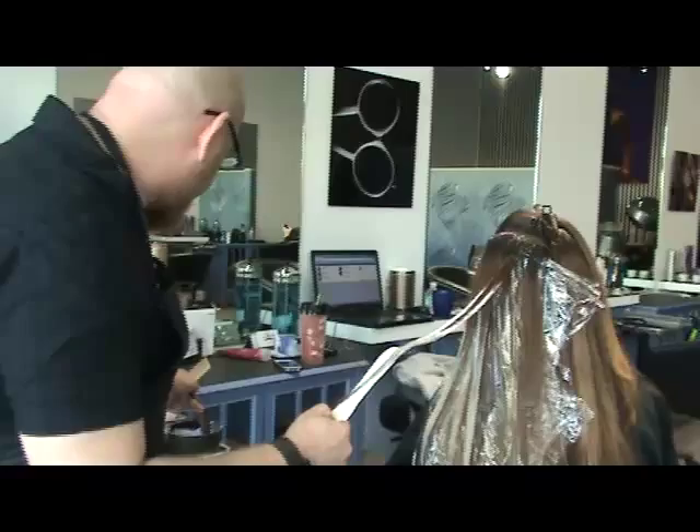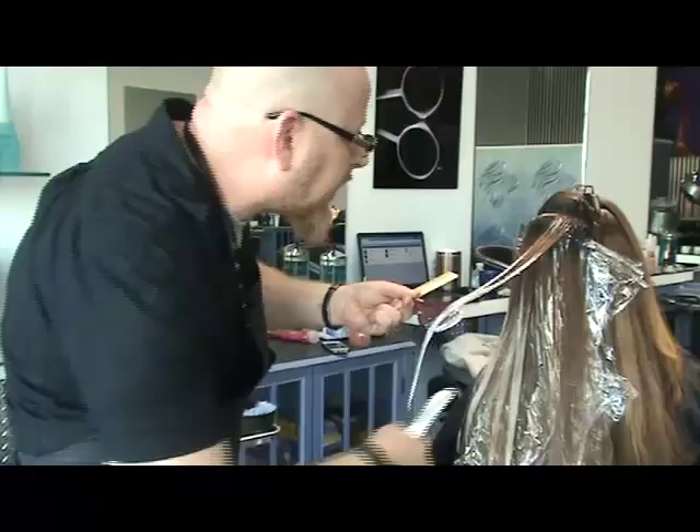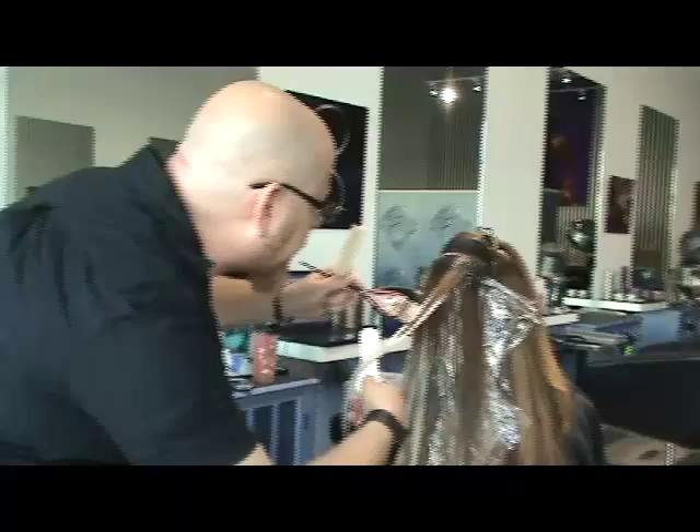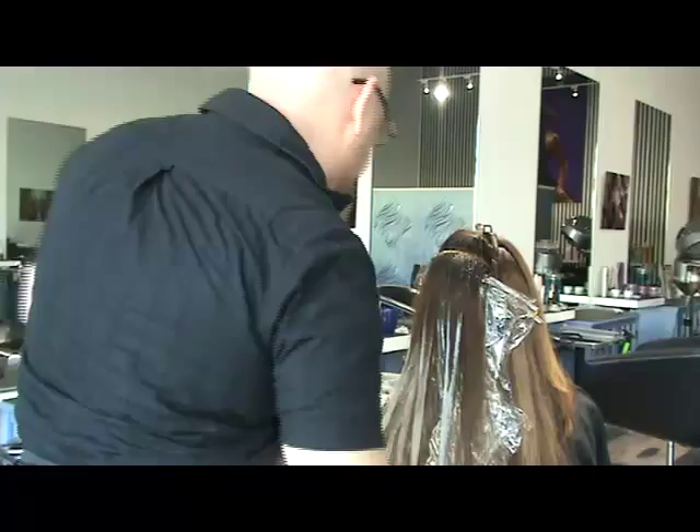It's different to foil. And then I use my paddle, and I angle it and start loading up more heavy product at the bottom to create that pop. And then I go back in and smooth out my product to get a really beautiful finish on it.